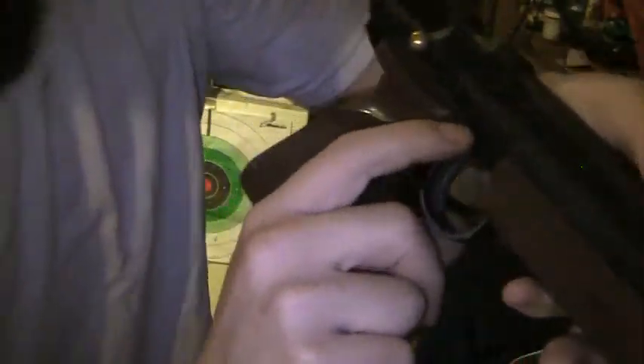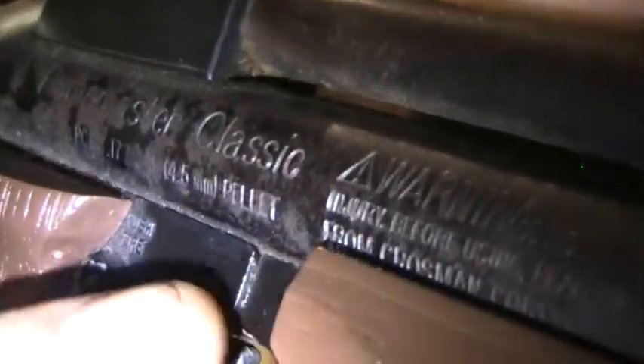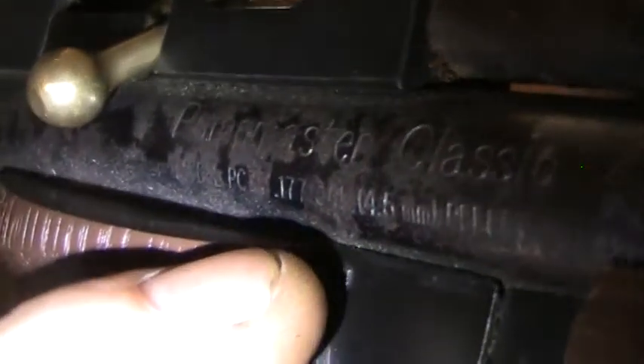Hey guys, this is Dano at Hidden Bigfoot Laboratories. I wanted to show you today — we're shooting toothpicks out of my pellet pistol, .177 caliber. It also says it's .5 millimeter and .177.